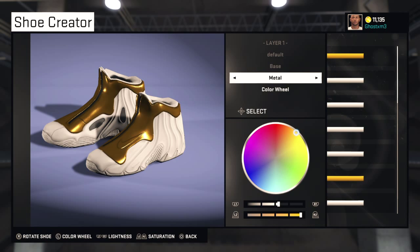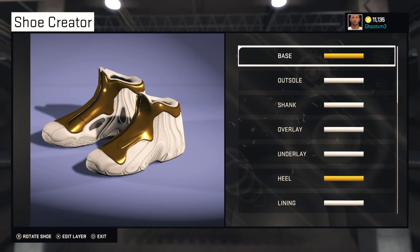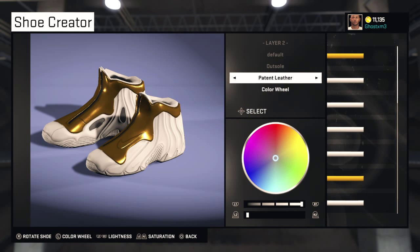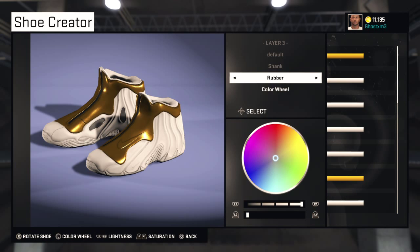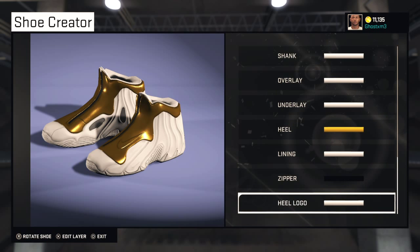Base. Outsole. The shank. Overlay. Underlay. Heel. Lining. Zipper. Heel logo. And that's it.